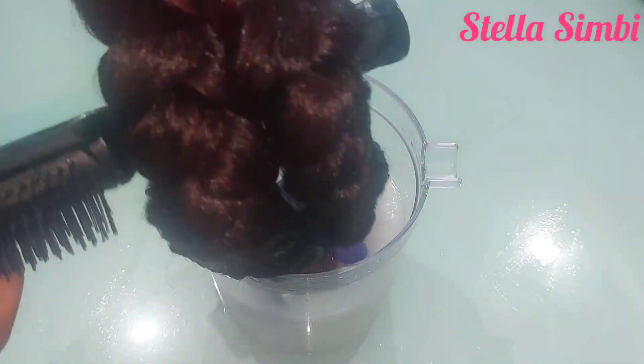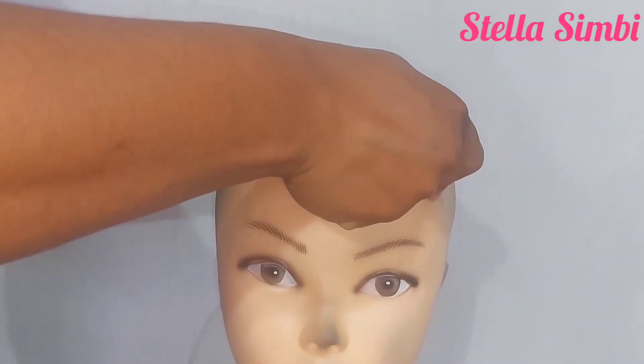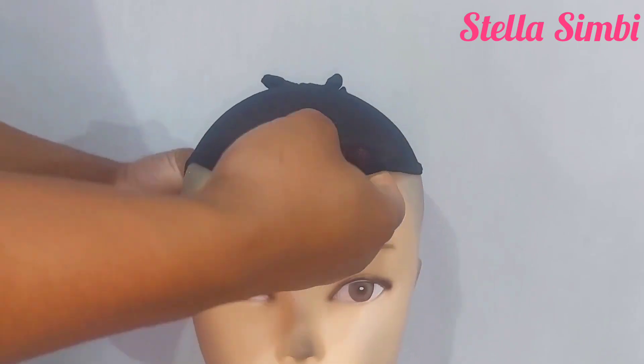Now I'm going to place my wig cap on my mannequin head and then I'm going to start sewing the headband right round.